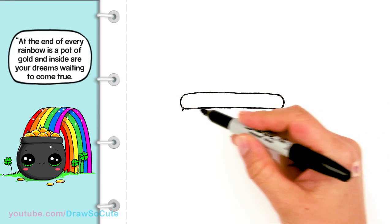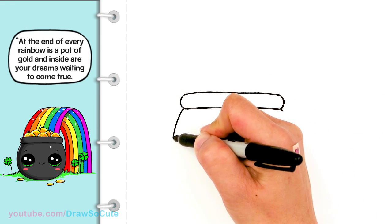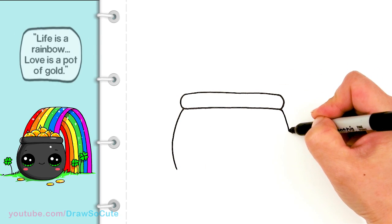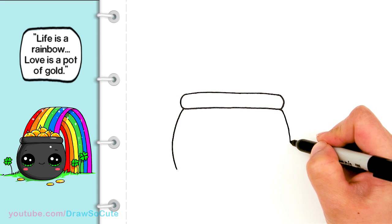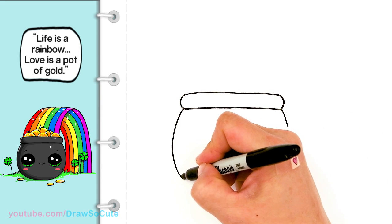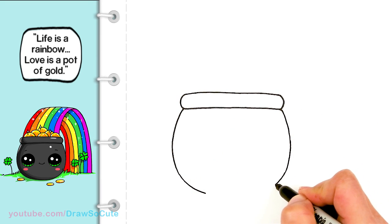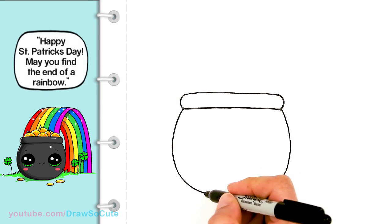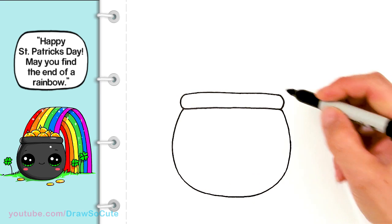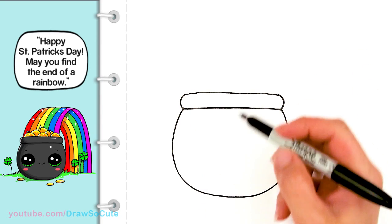And from there, we're just going to bring a big curve all the way down. So come here and draw our pot — come down on both sides. And I'm just going to curve it out and connect it. Nice and simple, right? Okay, so we have our basic pot in.